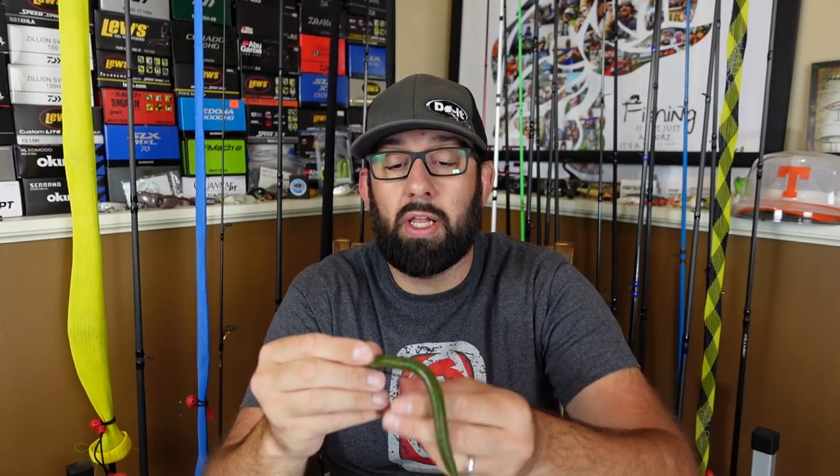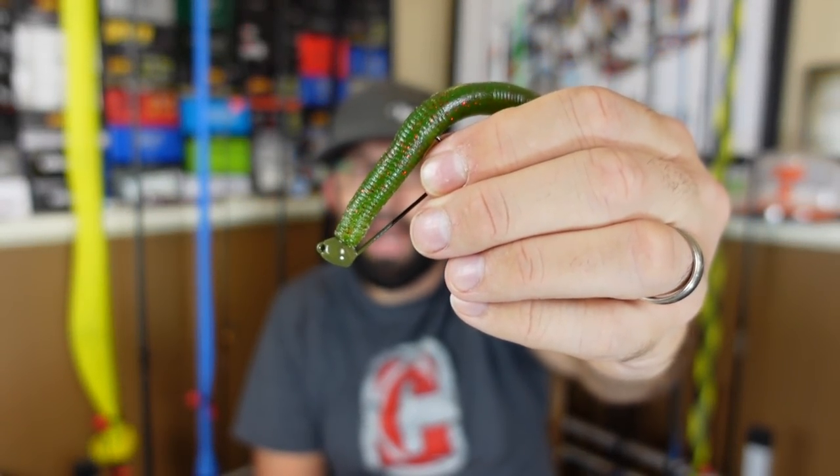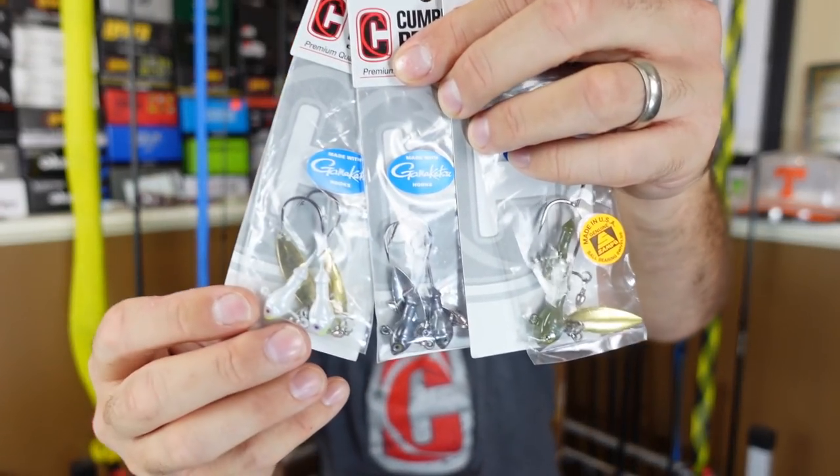I don't care what head type you've got - I think a ball head is probably the best - but if you're around big chunk rock from the bank you're going to lose lures. I've unfortunately lost a few of these, I've caught a few fish on them, nothing big crazy yet, but I honestly haven't been throwing the shaky head a ton.